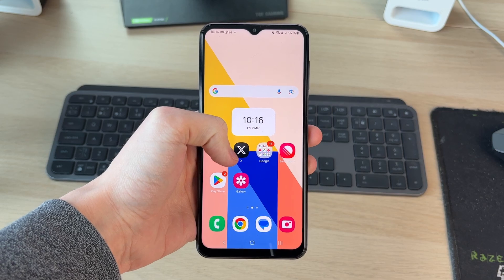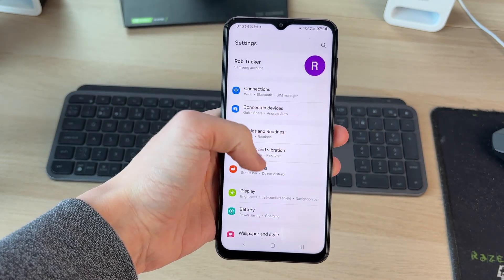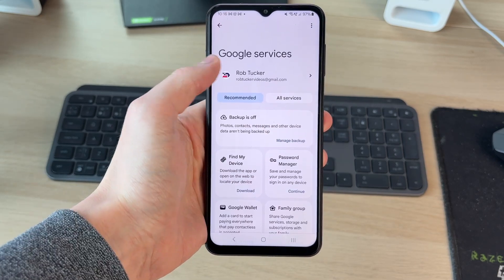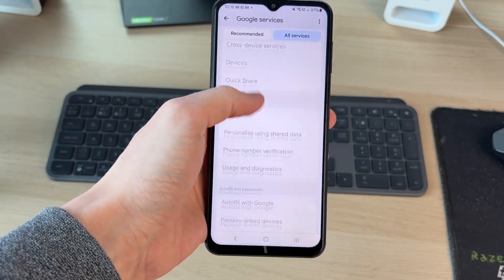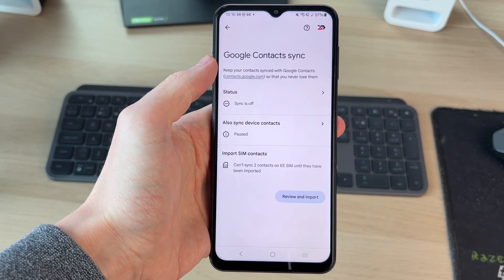That's it for the old phone. Now come on to your new phone. Go and open up the settings, scroll down, and find the option for Google and tap there. Make sure you're using the same Google account — that's the super key — and press all services. Scroll down and tap Google Contact Sync.